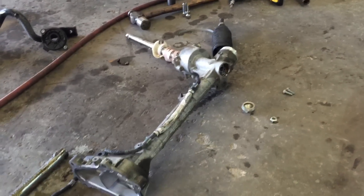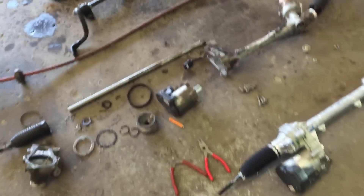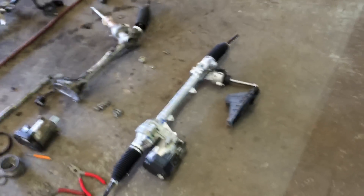Sorry if it was a letdown - I was really hoping to see something cool like a bunch of metal shavings laying in the bottom of this gear or something, but cannot find anything. It still remains a mystery. I'm going to go ahead and throw the new gear in there and put it all back together.